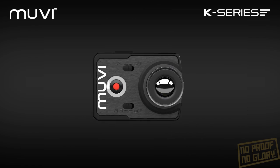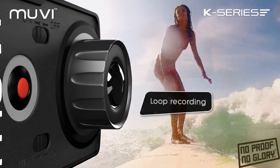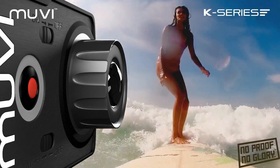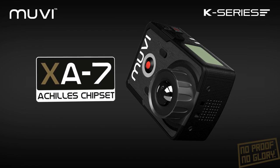The MOVIE K2 NPNG camera records full HD 1080p video at 60 frames per second for our smoothest video yet, using the powerful new MOVIE XA7 Achilles chipset.